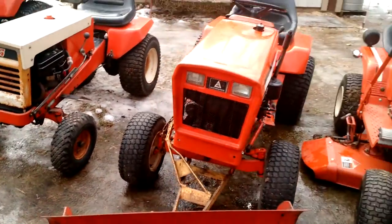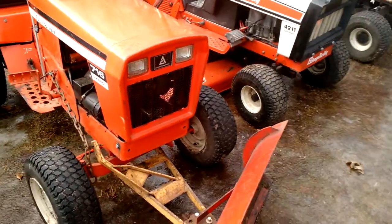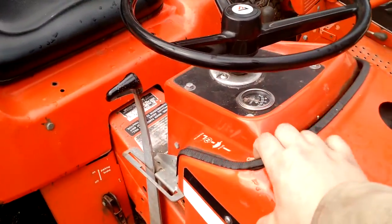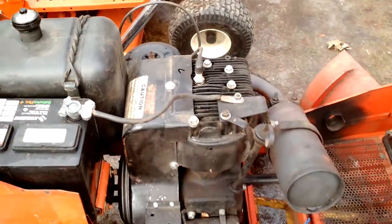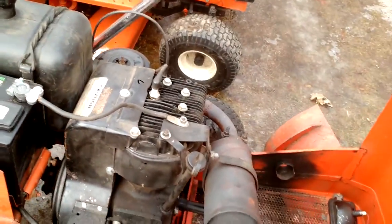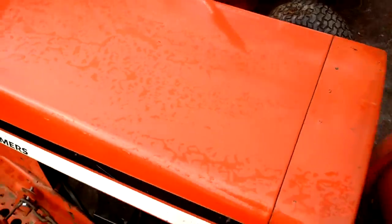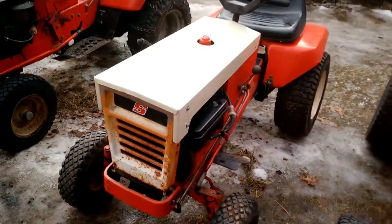All original tires, and the seats are replacements — they were only shredded. I'll open her up. A little dirty, but this needs a wash.